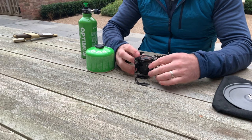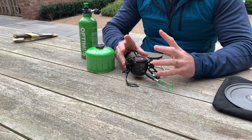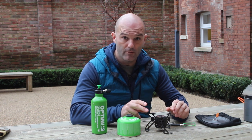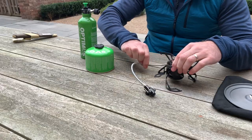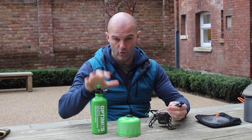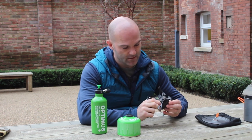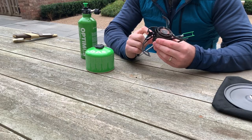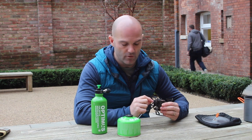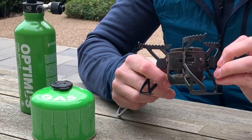First thing we're going to do is open up the stove. There are three legs and a control arm, giving you a really stable platform. You can peg this down to stop it wobbling if you want. You've then got an armoured cable which is the fuel hose, and then the valve adapter which will go onto either gas or liquid fuel. You do not need to change the jet on the inside - there's a small brass screw with a really small aperture where the fuel comes out.